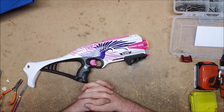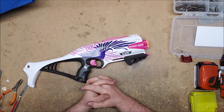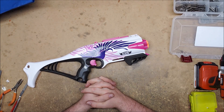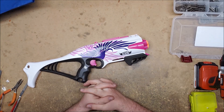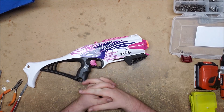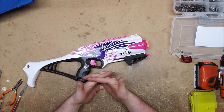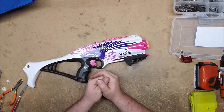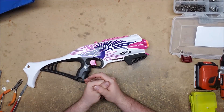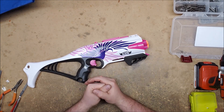That's why we use lubrication, but you can't prevent wear entirely. One advantage of flywheel blasters is that when the motors or flywheels wear out, they're easy to replace — we can buy replacement motors. The one part in here responsible for that rotation mechanism, I can't get another without buying another blaster. That's one of the downsides to revolvers and hammer shots: it's hard to get replacement parts when those parts finally wear out or break.